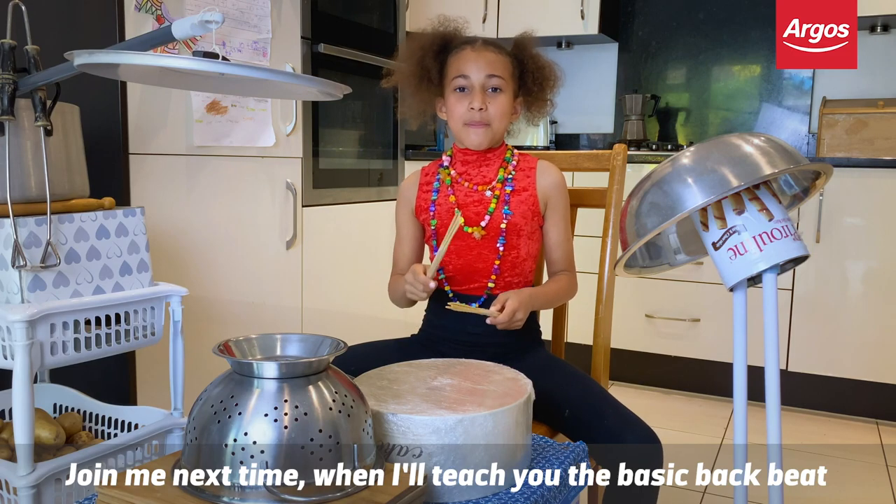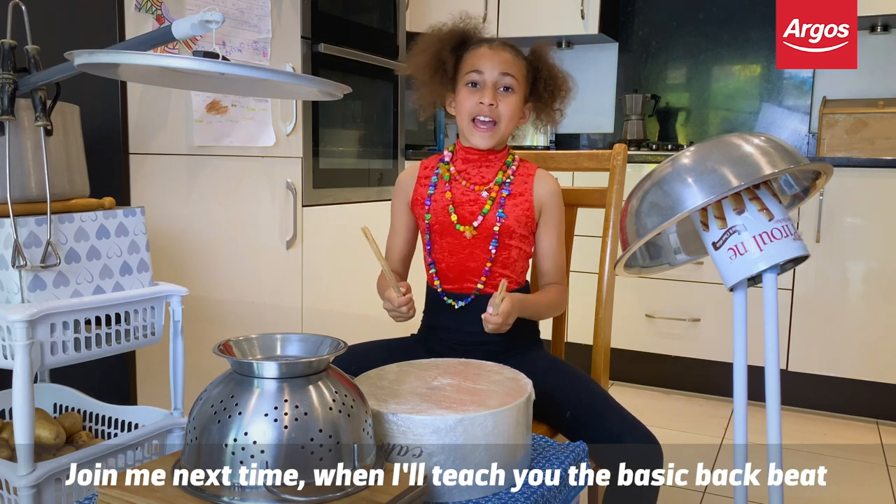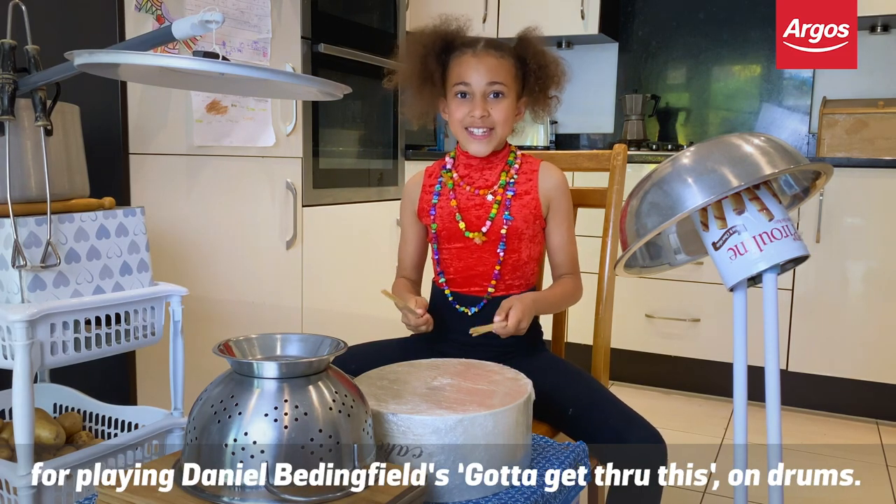Join me next time where I will teach you the basic backbeat for playing 'Daniel' and let everybody feel good to get through this on drums.